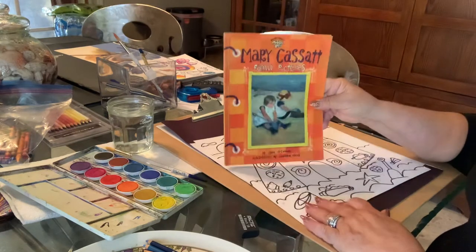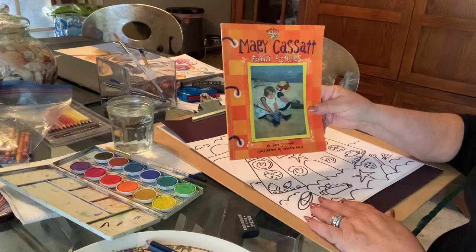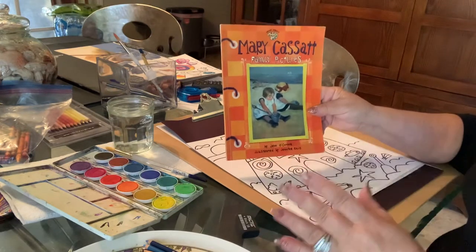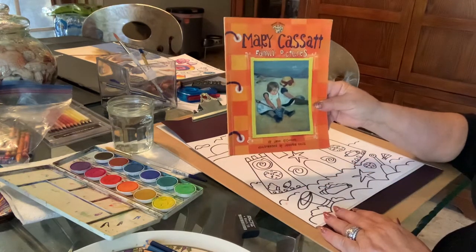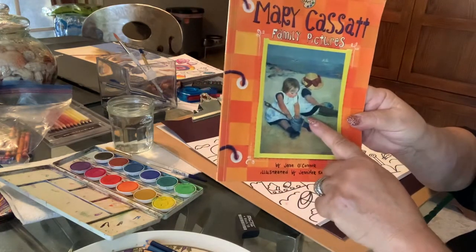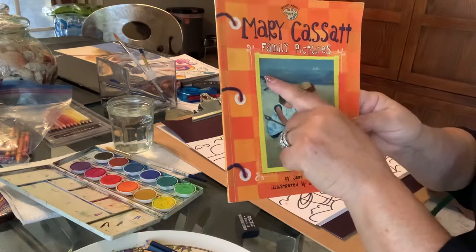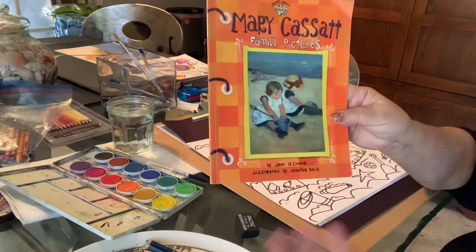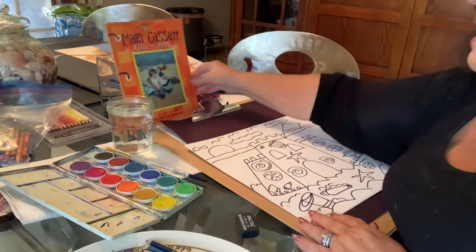One of my other favorite artists is a woman named Mary Cassatt. She's a famous American artist, famous for doing family pictures — a lot of children, mothers and children, families together. She's a beautiful artist. One of my favorite pictures she does is this picture of children on the beach with pails and shovels, digging and playing in the sand, with water in the background and boats in the water — very similar to what we do here in Florida.